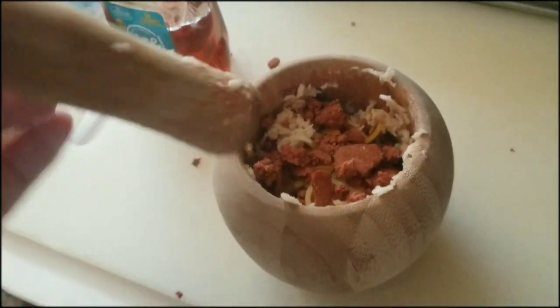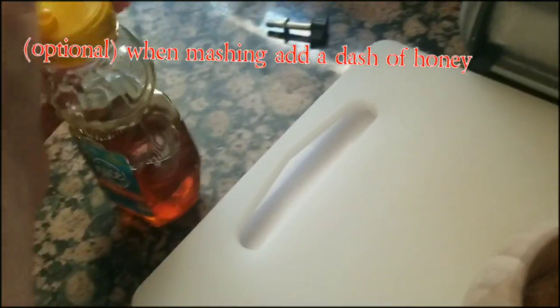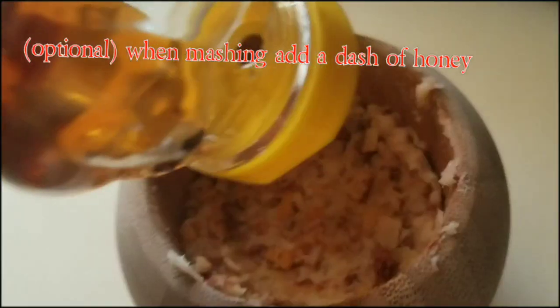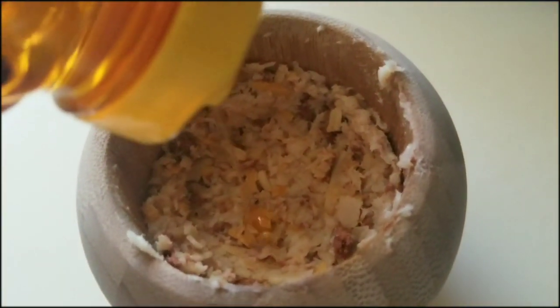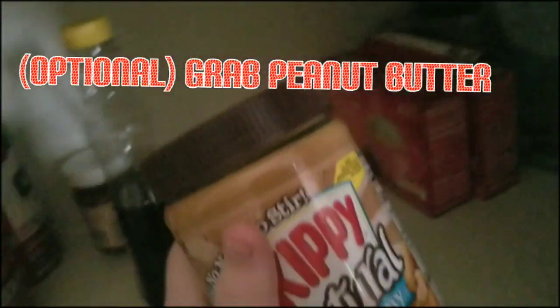I forget what this is called — I can never remember the name. Just mash. When you're mashing, you can add just a little more honey — just about that much — and continue to mash. Now my dogs love peanut butter. If your dogs like peanut butter, you know what to do.